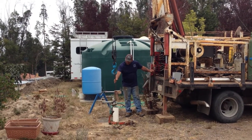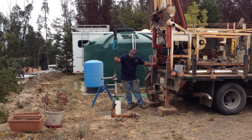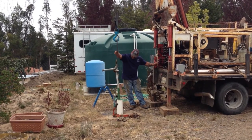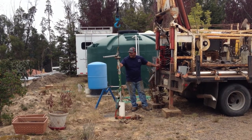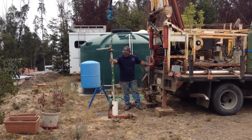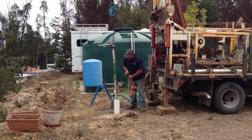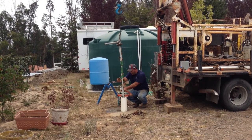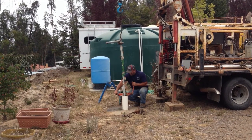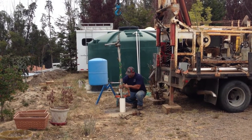Here's the wellhead coming out of the well casing for the first time. Turns out there's 400 feet of pipe connected to the pump, 400 feet down, and the pipe's all filled with water, so it's pretty heavy. This is a clamp that he puts on and takes off at different points to prevent the whole thing from accidentally falling back down the hole.